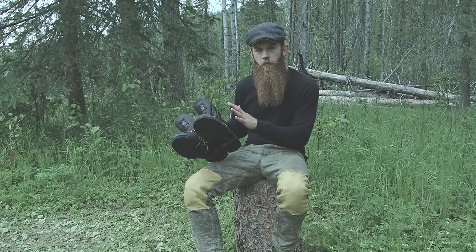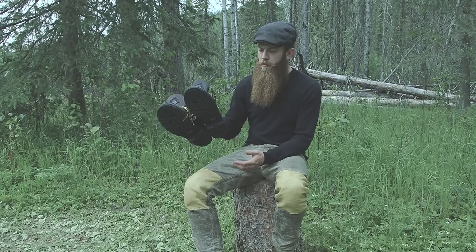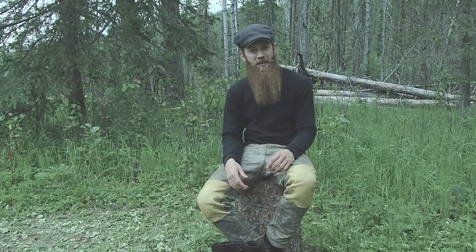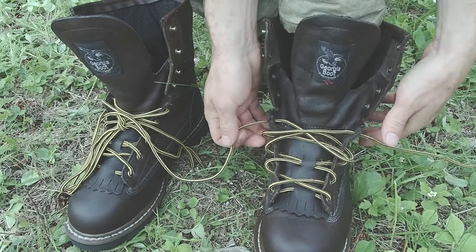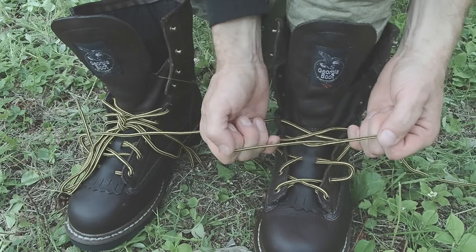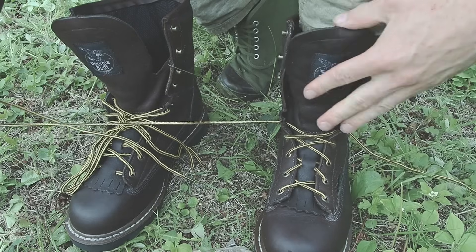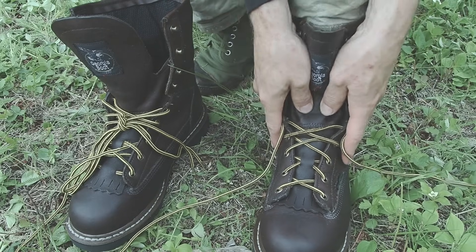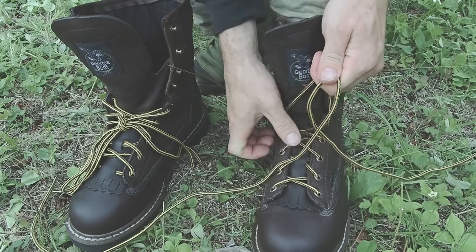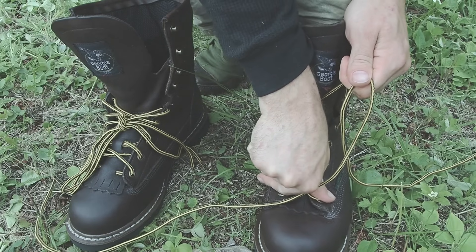Now that the boots are oiled and we know how to keep them clean, it's about all I can offer you in terms of boot maintenance. Now it's time to lace these bad boys up and hit the trail. I would assume that most people know how to lace up their boots, but I thought I'd share just a little trick I use to make the lacing and knot-tying a little bit easier. So initially as I'm tightening up my boot, I move my foot around to make sure it's not too tight and not going to cause any discomfort when I'm hiking.